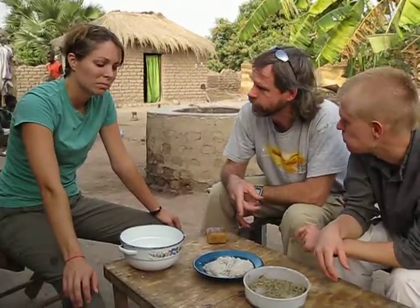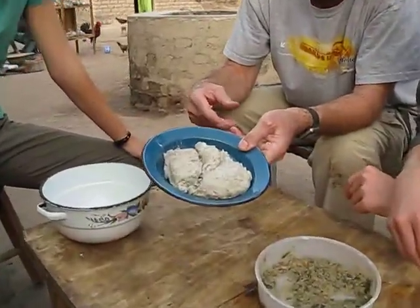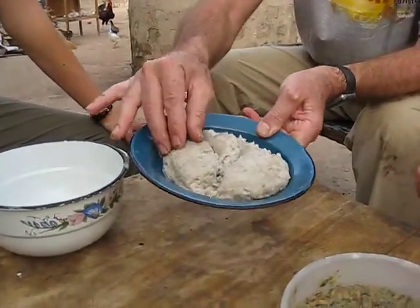This is boule. Did I say that right? Boule. It's made of two parts. This part here is rice and flour and among other things. I don't know what all's in there, but they cook it all up, mix it together. It's kind of stiff.